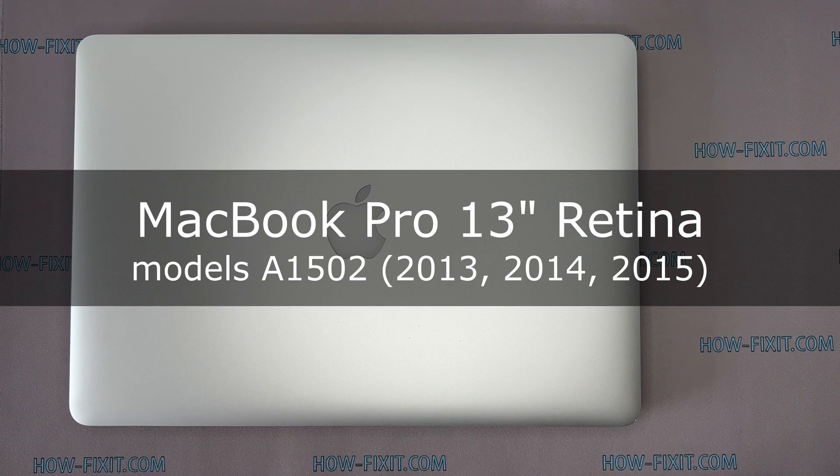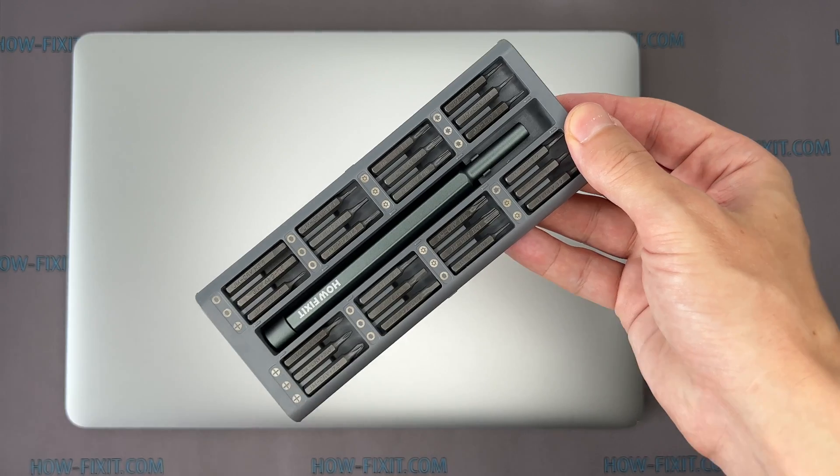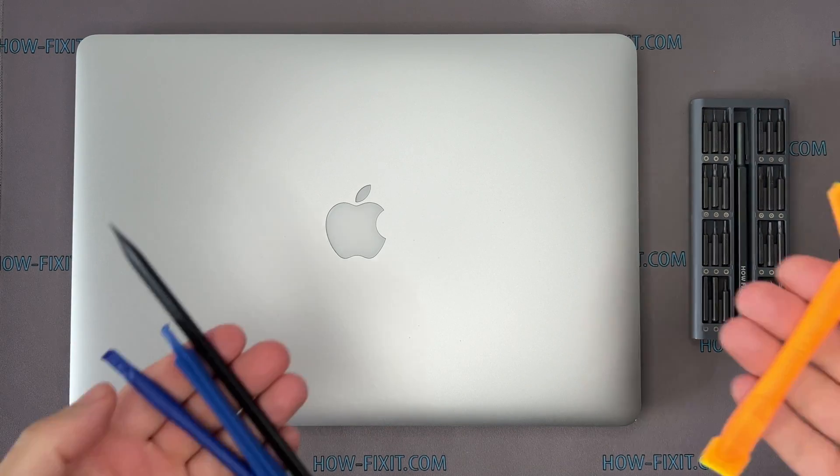Hi everyone, welcome to How Fix It. In this video guide I'm going to show you how to upgrade or install the M.2 SSD on the laptop. To disassemble the MacBook Pro you will need the following tools: screwdriver set,